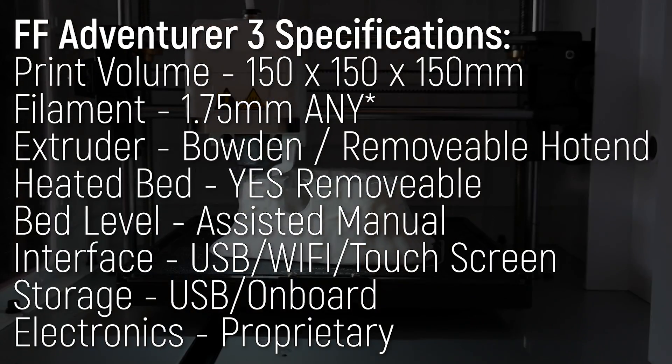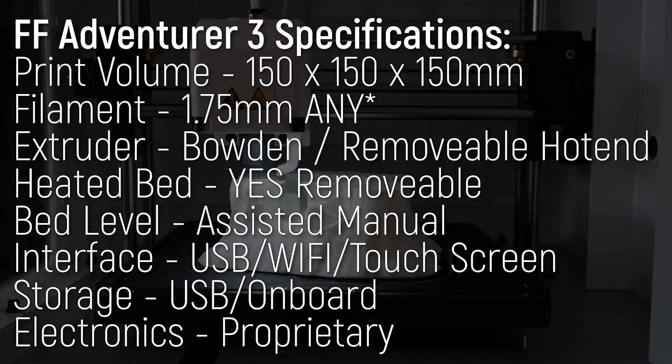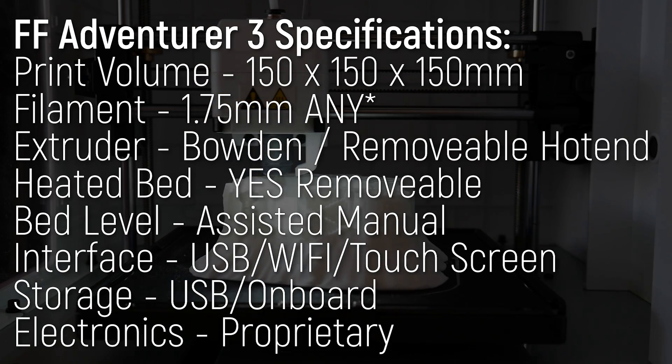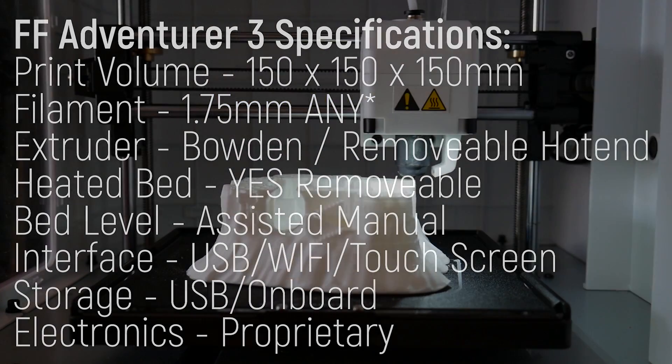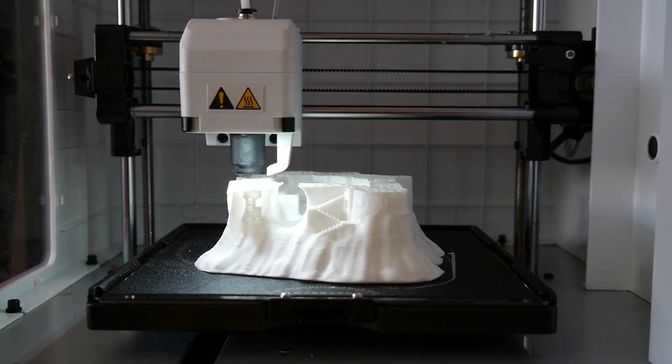This fully enclosed 3D printer sports a print volume of 150 by 150 by 150 millimeters — small, yes, but definitely still capable. It has a heated bed with removable print surface, a garolite plate, and a fully custom bowden extruder and hotend. More on that shortly.